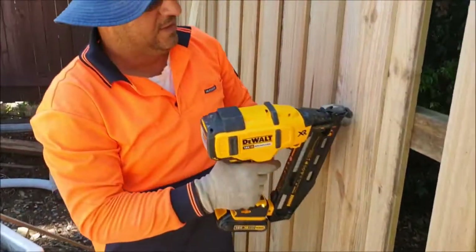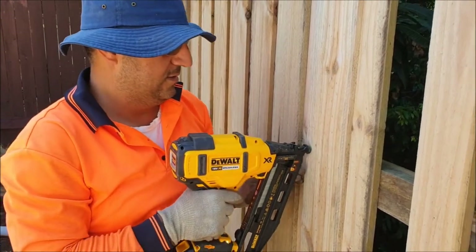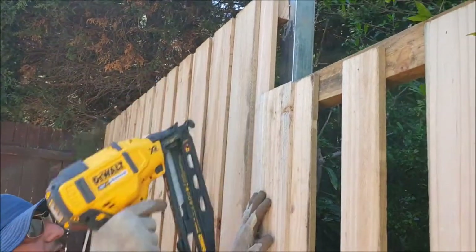In the first side, we nail it to the rail, and that side.